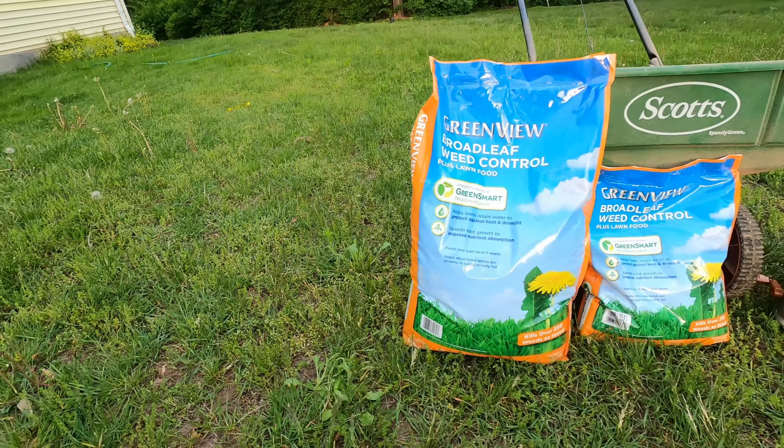So if you happen to be as lucky as me, your lawn looks absolutely horrible. You have all sorts of weeds, dandelions, probably crabgrass, and all sorts of other stuff in here. This is like thistle here, I believe.